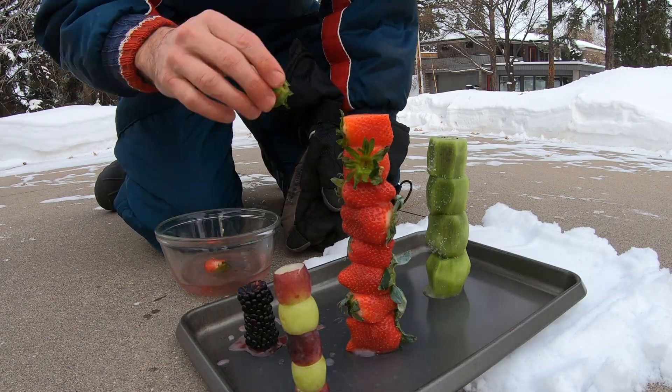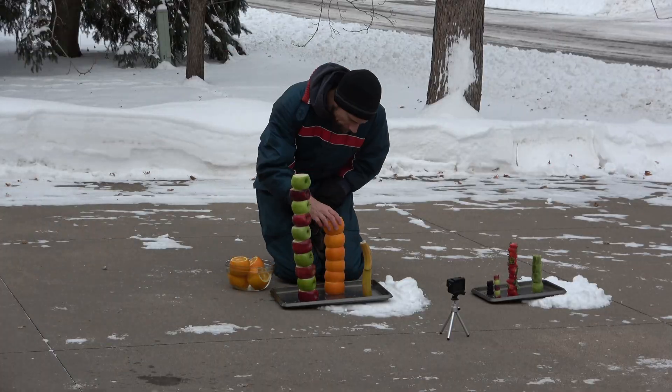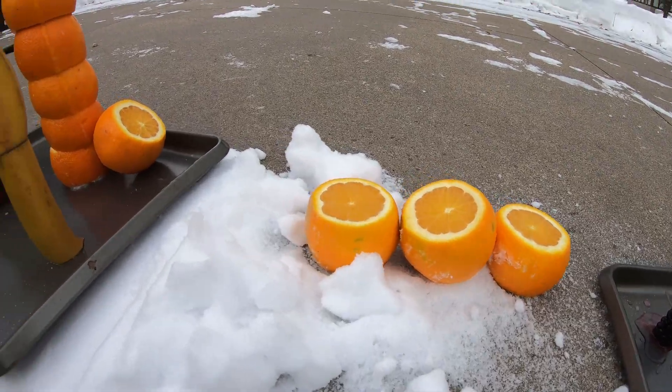All right, time to stack some more. The oranges just fell.